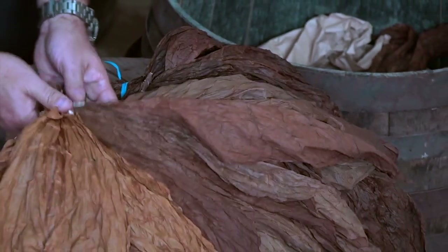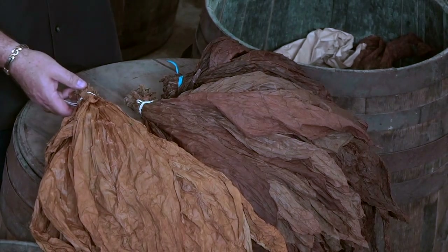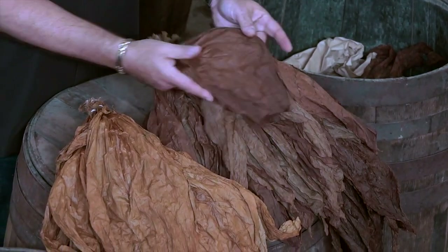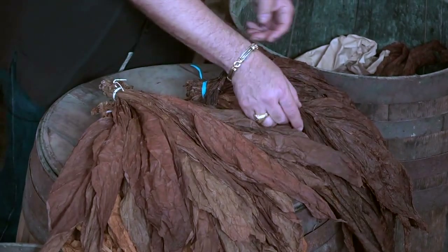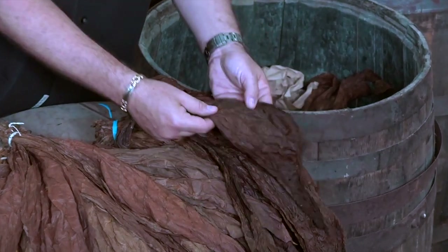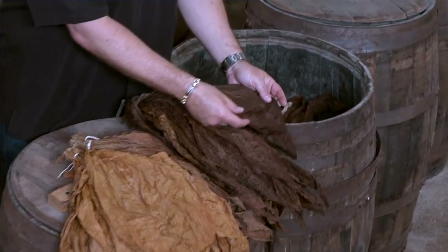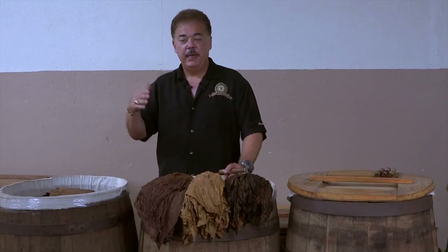The Connecticut wrapper is going to give you a nice creamy flavor with a slight spicy finish. The sun-grown wrappers are going to give you more of an earthy spicy finish. The Maduro wrappers are going to give you that sweet finish we all like, with hints of dark chocolate and coffee. I don't know of anybody else that does it, but it's worth the effort, the time, and the flavor.